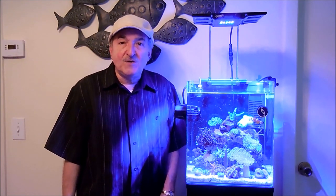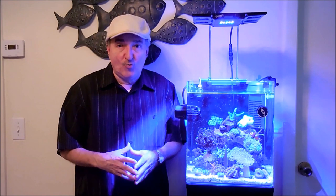Hi fellow reefers, this is Eddie of Eddie's Reefer Chorea. Today I thought I'd bring a video on one of my other corals. This one is called Tubipora Musica, better known as a pipe organ or organ pipe coral.